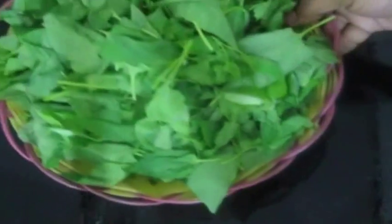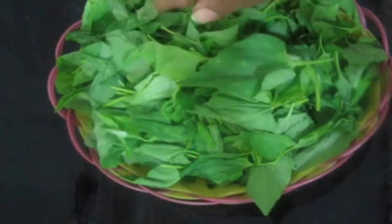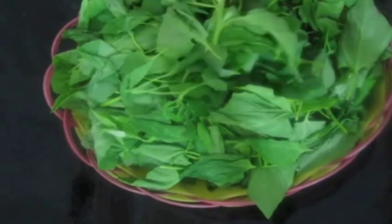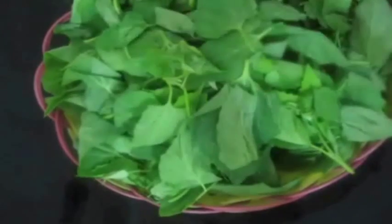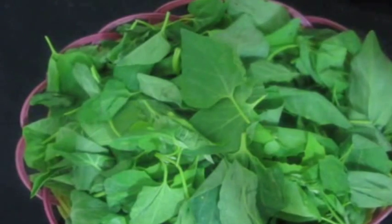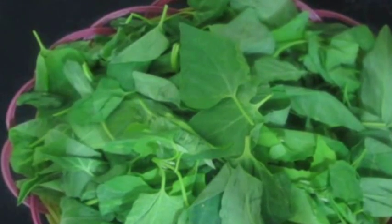Hello everybody, today I'm preparing mountain spinach curry. You can use any greens for this recipe — you can use fenugreek greens, dill leaves, or you can mix the greens and prepare this curry. This is excellent with rice, chapati, idli, or dosa. It's a very nice curry to complement your meal.